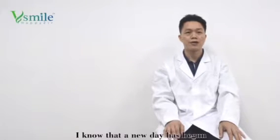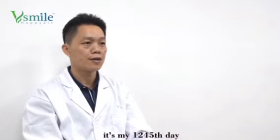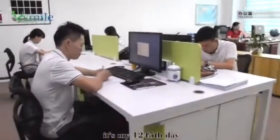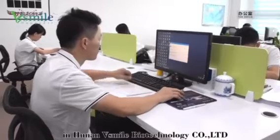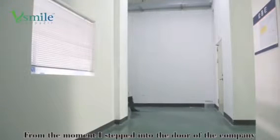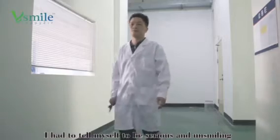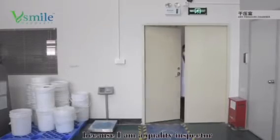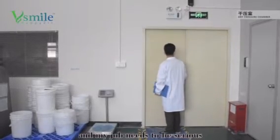Today was another beautiful day. It's my 1,235th day at Hunan VSmile Biotechnology Co. Ltd. I am Mr. Xiu, a quality control inspector. From the moment I stepped into the company, I told myself to be serious — serious and more serious — because my job as a quality inspector demands it.